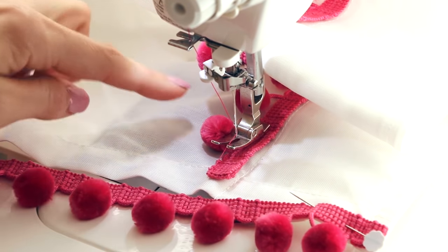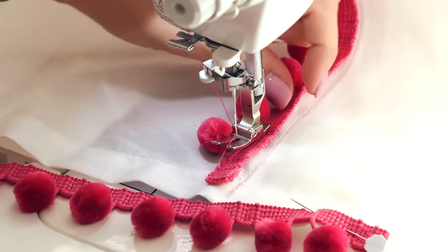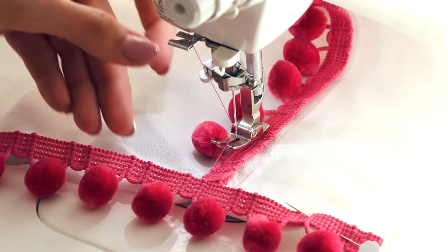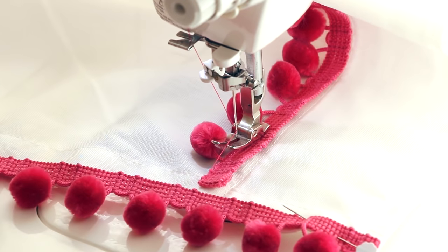I did the one stitch down by the pom-poms. I'm going to do another pass at the top of the trim, but first I'm going to get the pinned pom-poms all the way down the side with the first stitch complete, then do the second pass on both to make sure they're really secure. Go ahead and finish attaching your pom-poms to your curtains.